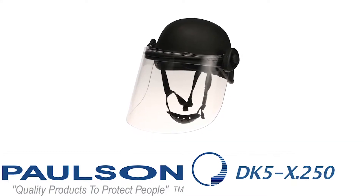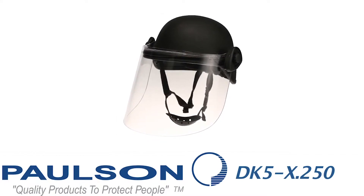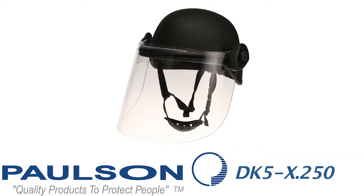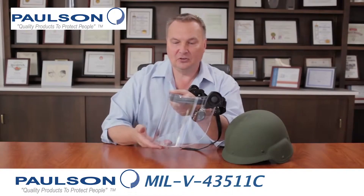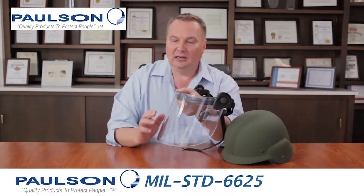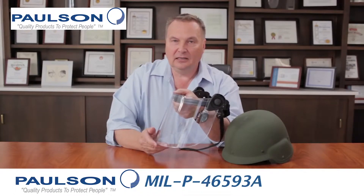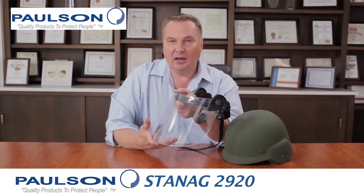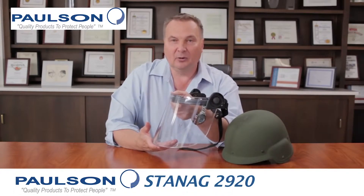This next model is the DK5X.250. It has the same bracket designed for the PASGT helmet, all the same features and benefits, 8 inches in length and 0.250 inches in thickness. It does not carry the hard coating on the front or the anti-fog on the interior, making it a very high-impact shield and also an economical decision for your department.